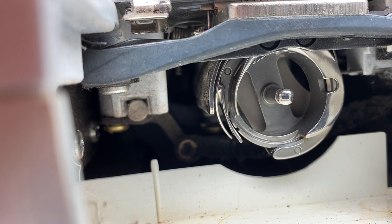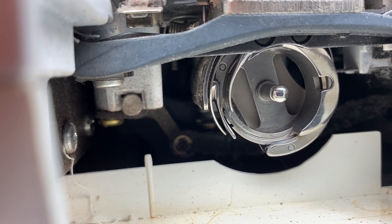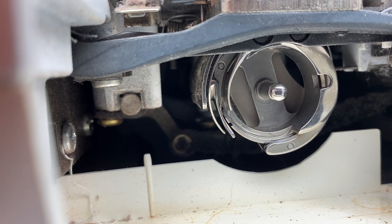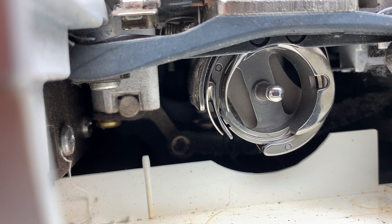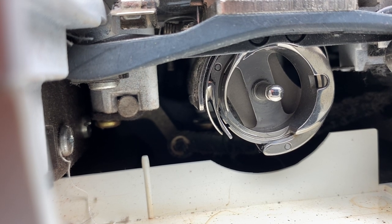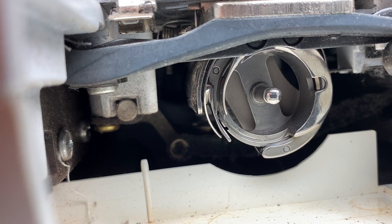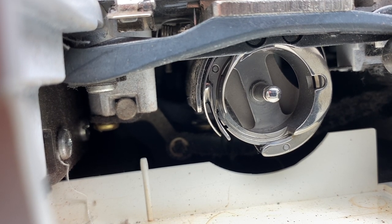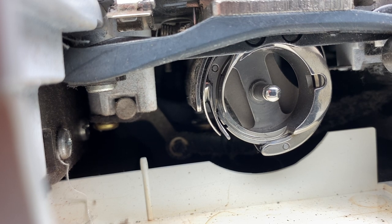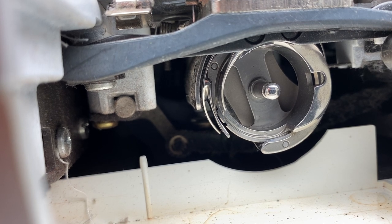One thread that probably isn't going to work as well in a lot of these machines is Aurifil. Aurifil is a really popular thread — they've gotten a lot of good publicity and a lot of people like it, and it's good thread. But this class of machines, I've seen many that just don't sew well with it. They can skip stitches and give a lot of tension irregularities, so just bear that in mind.